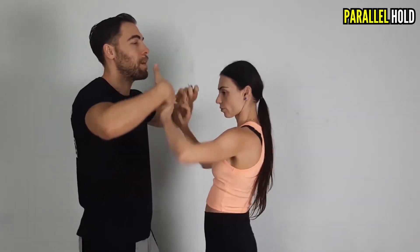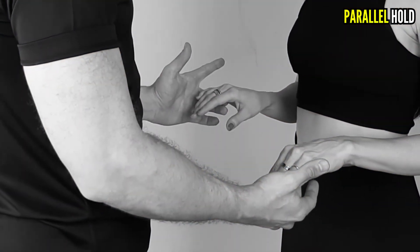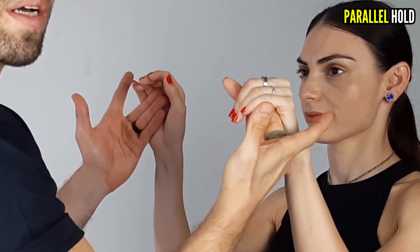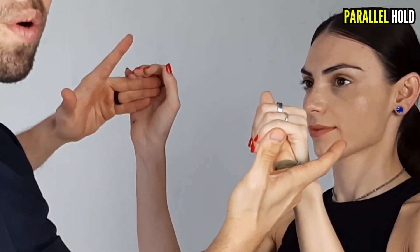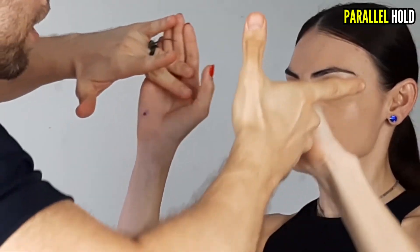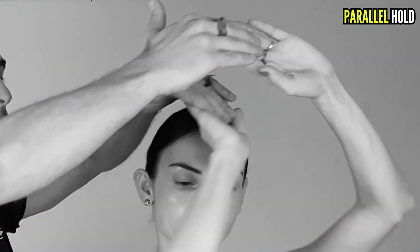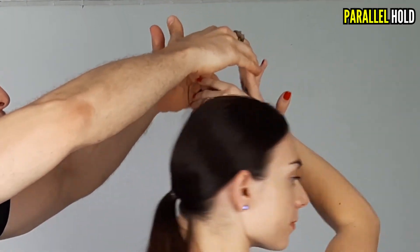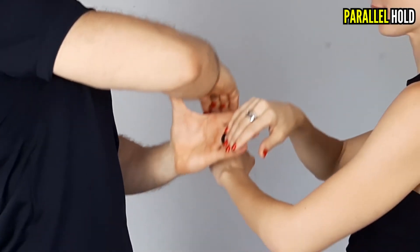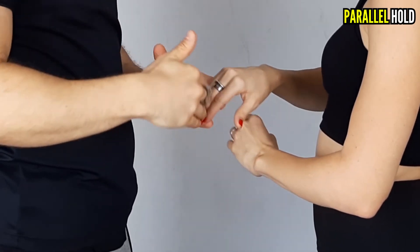Put the water in the oven. Then add the salt. Add a little bit of water, add the pot and add the water in the oven.